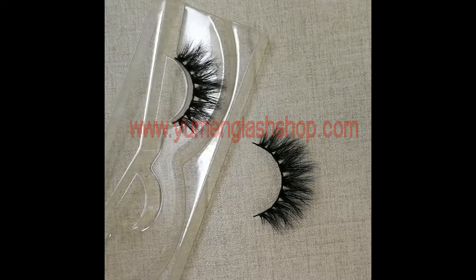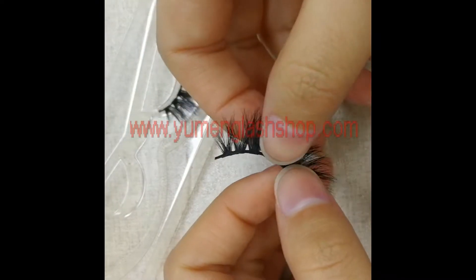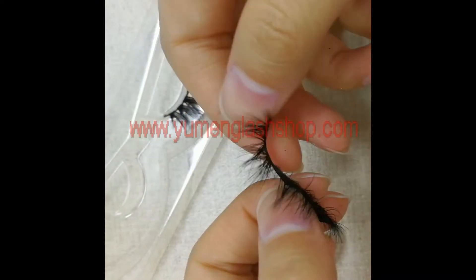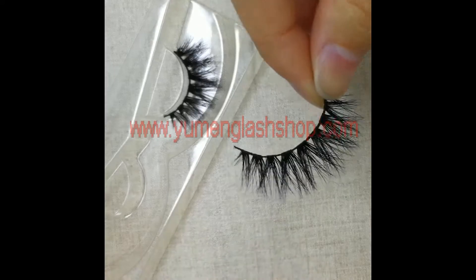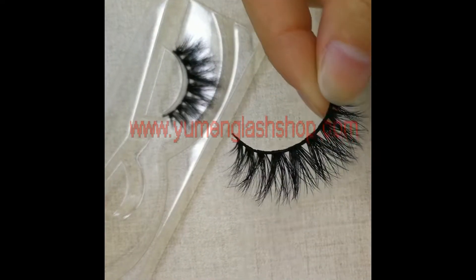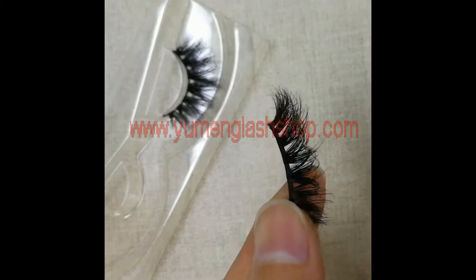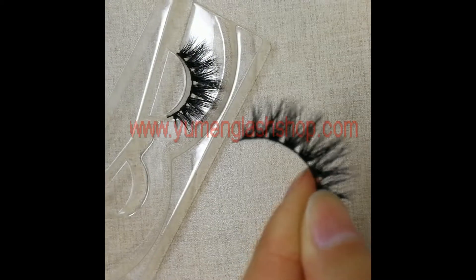Hello everyone, I'm Alice. A new lash quality testing video is coming. It's also these D617 lashes. It appears many many times in my testing videos.